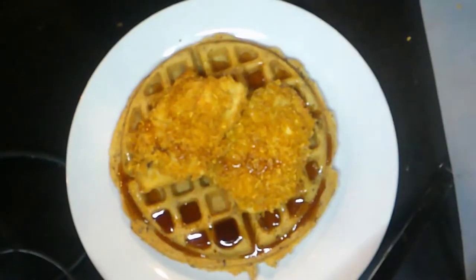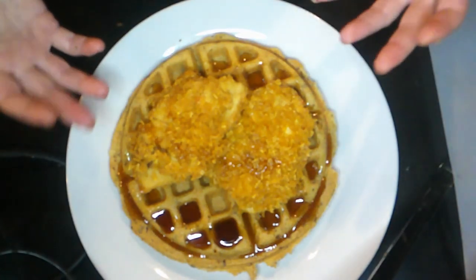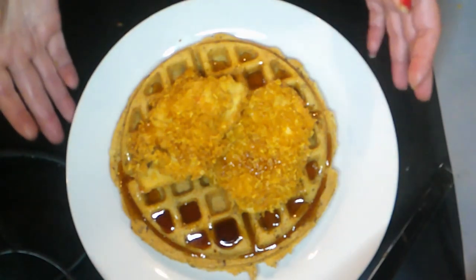Chicken and waffles is actually a favorite of my entire family, because Selena really likes it — which is shocking, since it's hard to get her to like anything. We're going to show you the finished product. Here's our finished product. This is obviously going to the Bubba of the house, because she gets first dibs on most food.